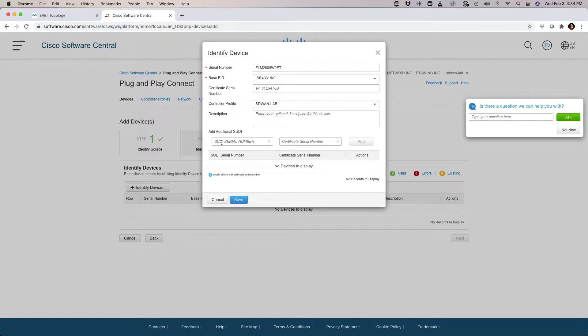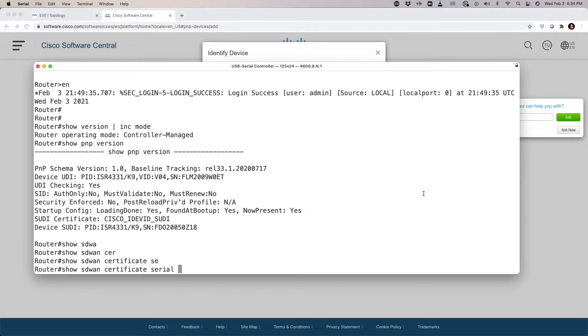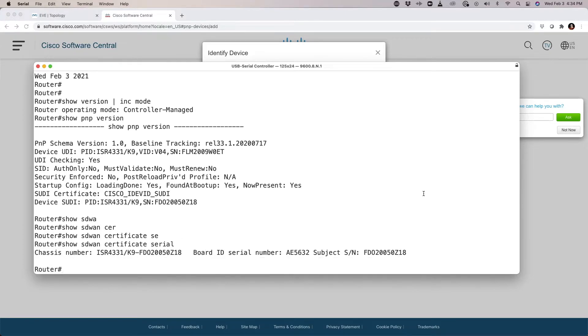To do that, we need to enter the SUDI serial number and the certificate serial number for the motherboard board ID. I'm going to go back to the session and type 'show sdwan certificate serial number'. This is actually looking at the cryptographic ASIC — the TPM in this box.